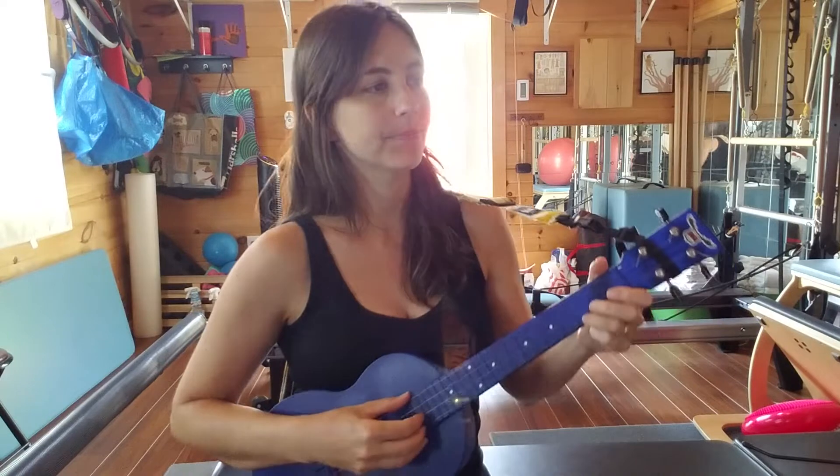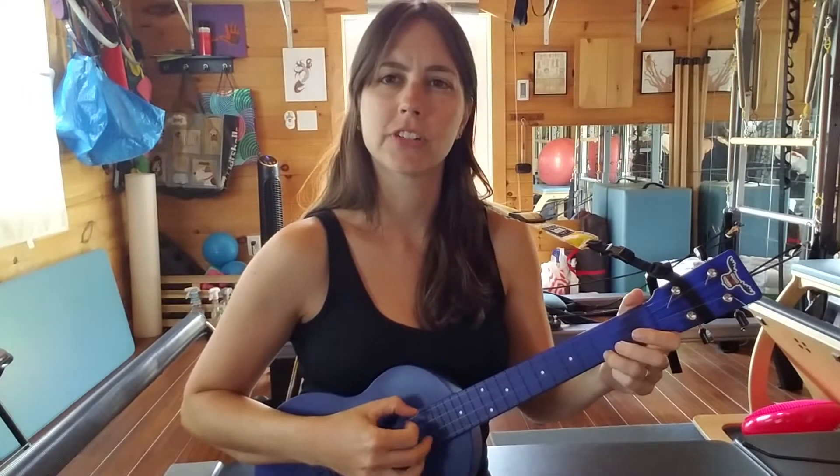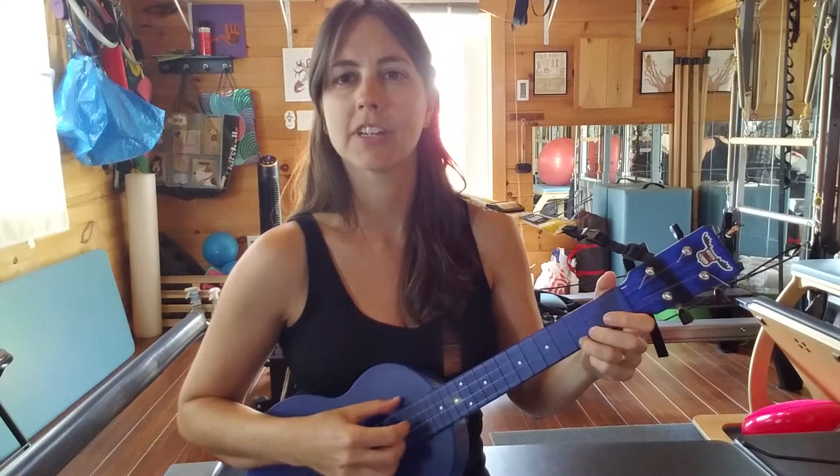So this is a fingerstyle tab for Don't Think Twice It's Alright by Bob Dylan. I'm going to play that C just a few extra times just to get started.